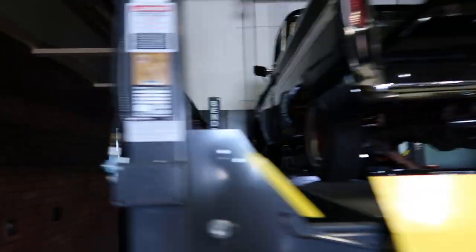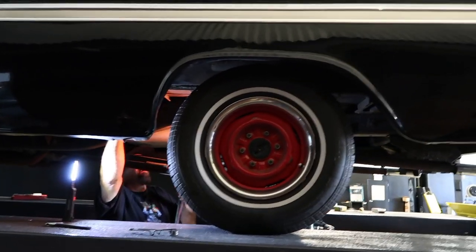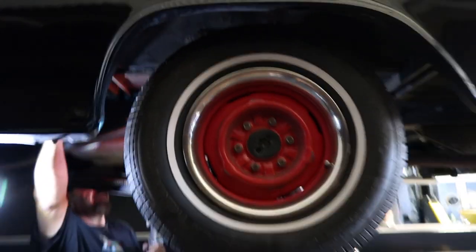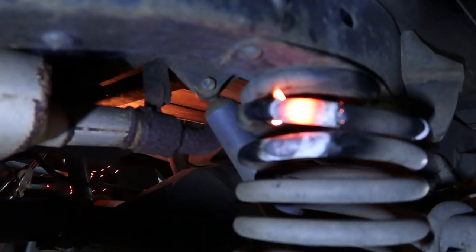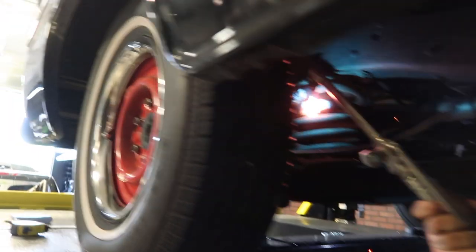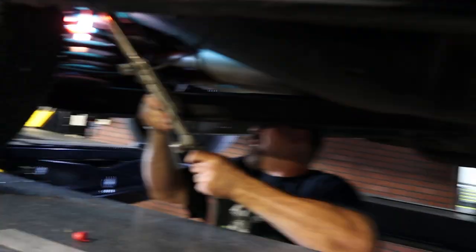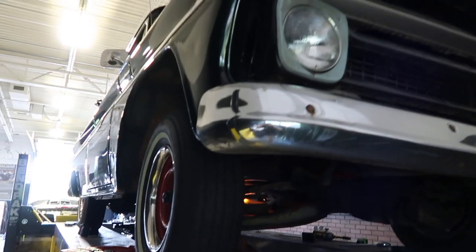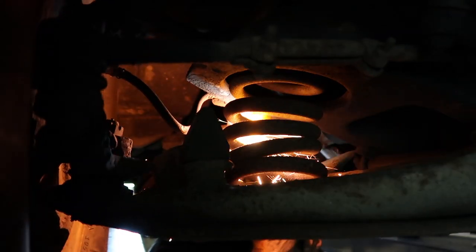Oh my gosh, look at how slanted this thing is. This is going to look so gangster, Dad. Oh yeah, there we go. This is hilarious. Never have I ever done that. Look at that spring — this thing has at least lowered five inches so far. Back was sick, front has a lot to go. Dad, I think we just keep going. He's been heating on this thing for like five minutes. Let's watch it lower. Look at it collapsing.